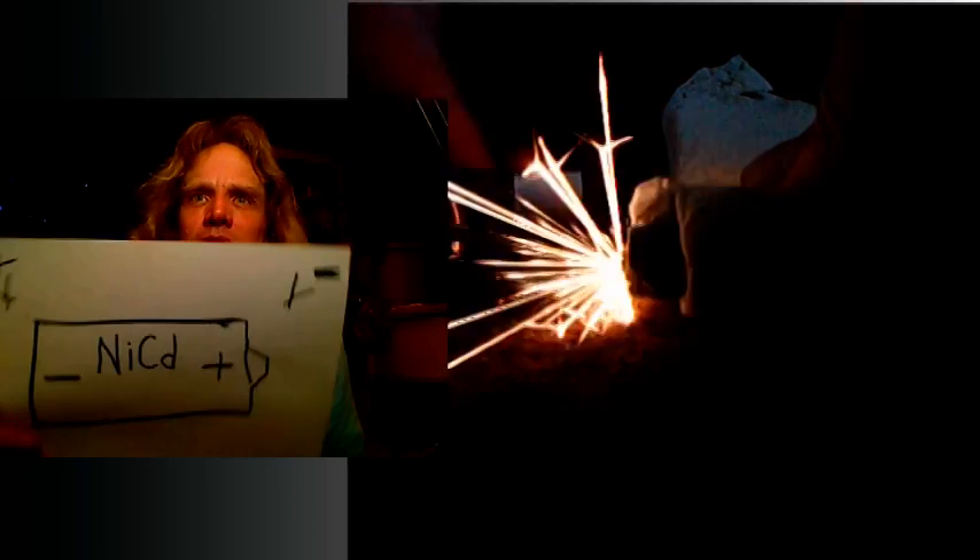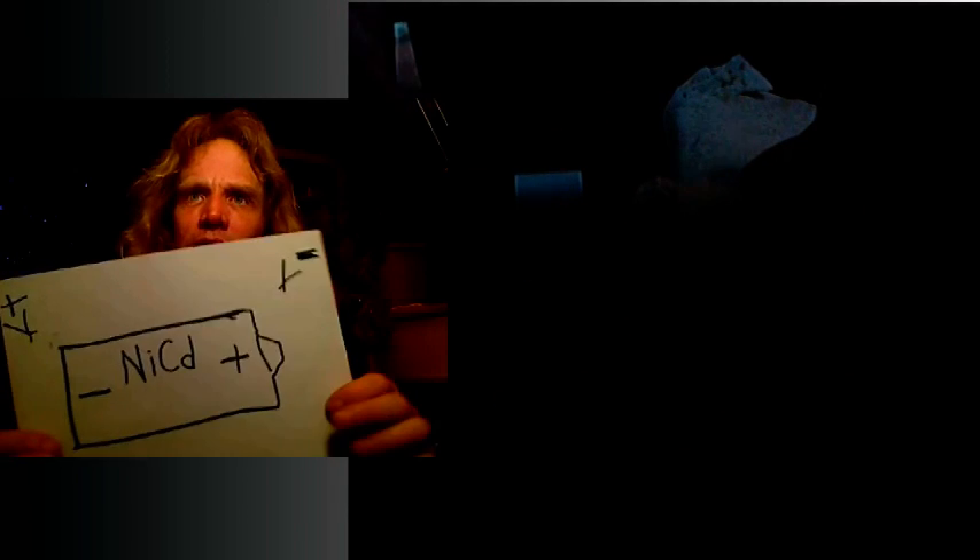That's it — NiCad. Not NI-MIG, not MOOC, not NI-FUG. NiCad only. And the positive end has a little nipple thing on it and the negative end is usually flat. The flatter end is the negative — usually there's a little negative sign on there. So you should be able to figure it out.